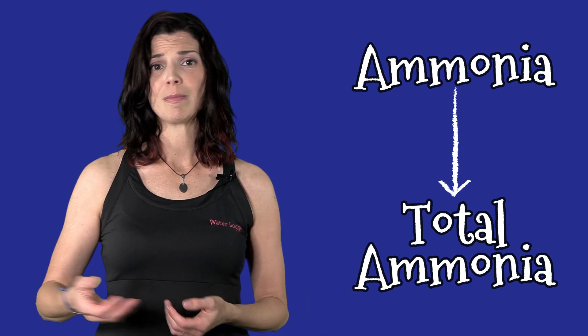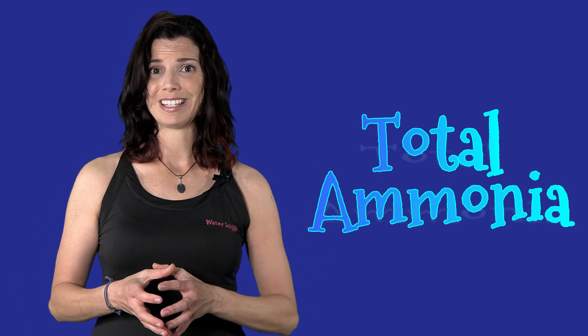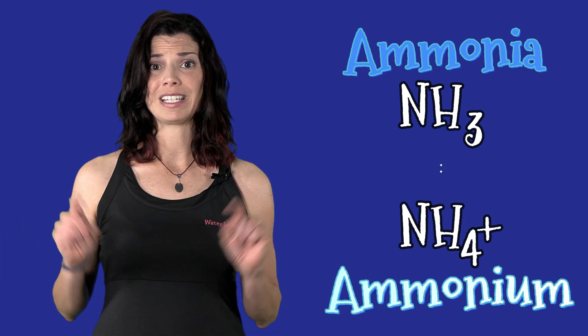Let's get started with ammonia. When I say ammonia, I actually mean total ammonia. Ammonia in the hobby — we refer to it a lot, but really we do mean total ammonia. Total ammonia is made up of two different parts: first you have your ammonia, which is NH3, and the other part is NH4+, that's ammonium. Together, the two of those form total ammonia.